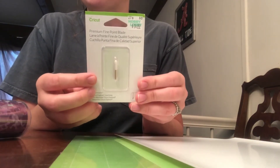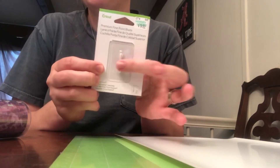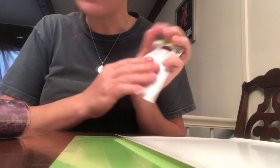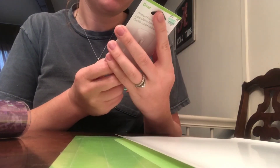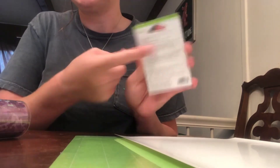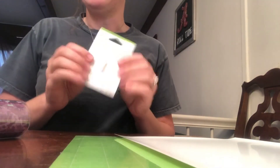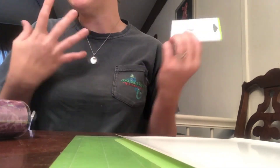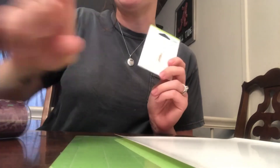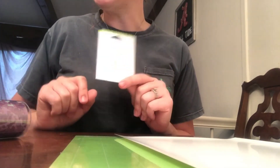I did find what I was looking for — the blade for doing shirts. It's for vinyl, iron-on, and cardstock, so that's exactly what I need. I have to use my phone still until I get my computer, so I'm going to end this video now but I will show you at the end what it looks like. Hopefully — we'll see!